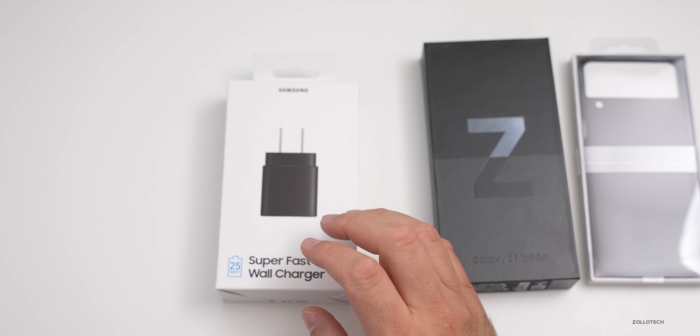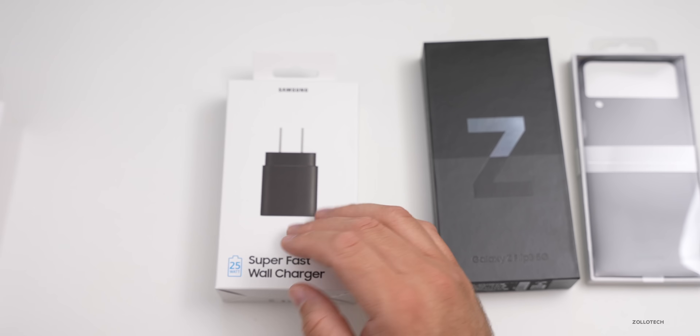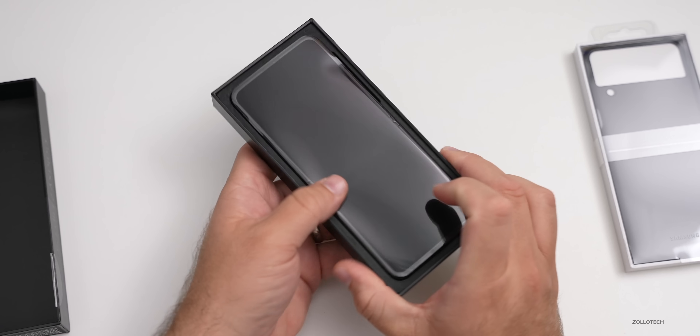The wireless charger trio will work with the watch, which I also picked up, but I didn't plan on doing a video on that — let me know in the comments if you'd like to see anything about it. Now let's go ahead and unbox this and we'll take a look at the case a little bit later.